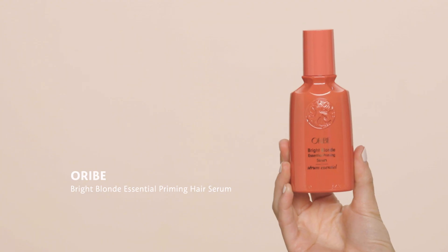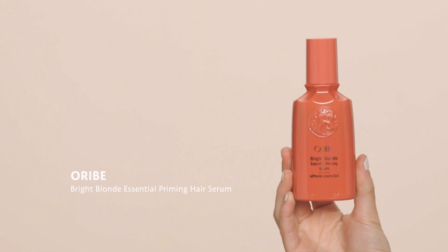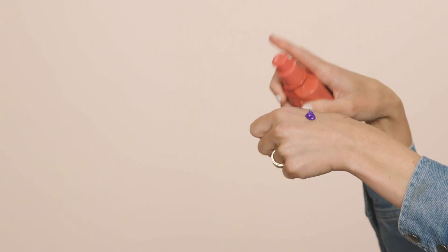Because it's a mask it's going to be a little hydrating, which is a big plus — intense purple products are usually more drying, so this gives you the best of all worlds. Next, I really love the Orbé Bright Blonde Essential Priming Hair Serum. This is great because it is not an intense purple color — it's something you can use every single day. It has brightening qualities with a sparkle that gives your hair extra shine, and it's more of a lavender tone.